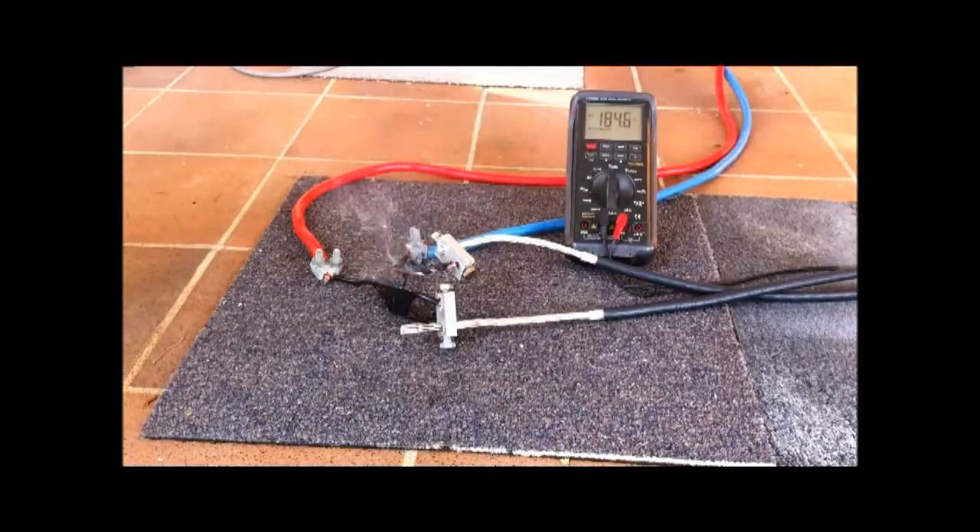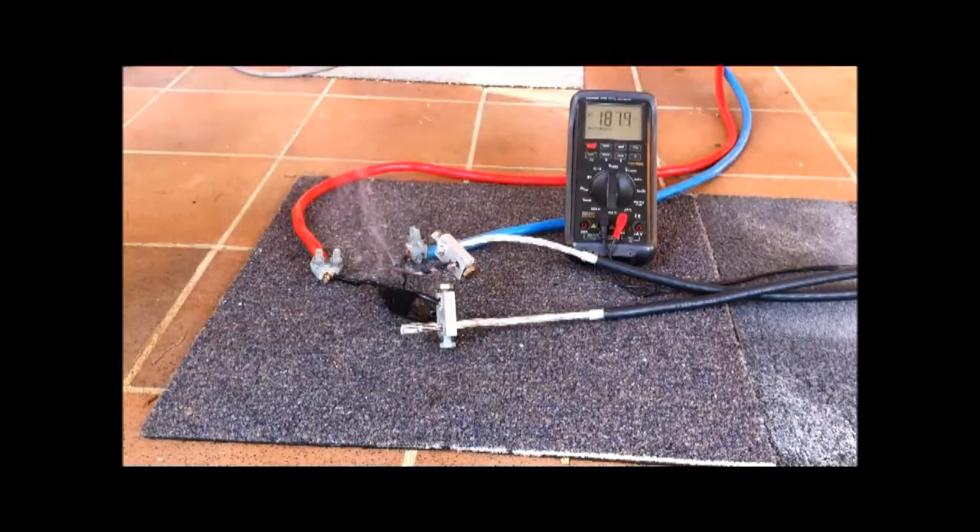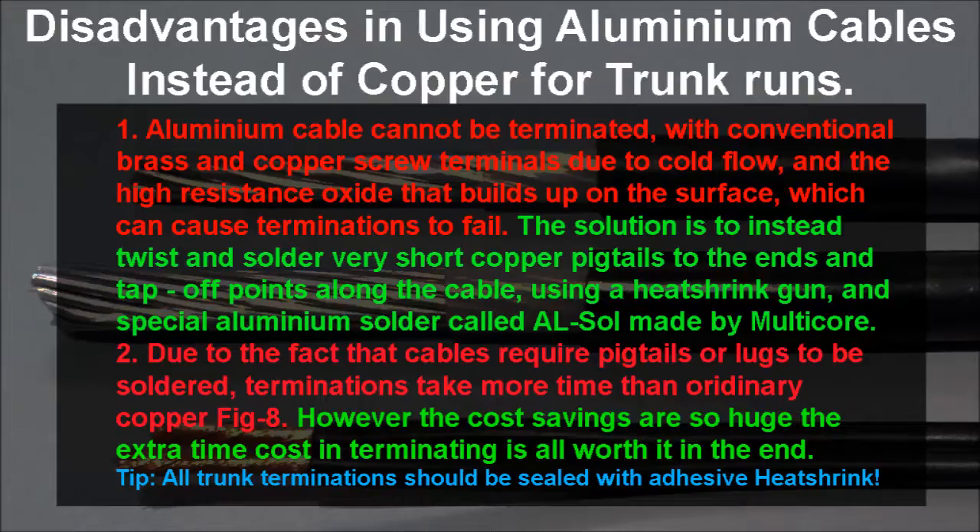Finally, the disadvantages of using aluminium cable are, apart from the fact that it's quite stiff and heavy, that you can't just use conventional terminating methods as with copper. You actually have to use aluminium connectors or a product called Al-Sole, which is made by Multicore. So it will take a bit longer to terminate the cables. However, the cost savings are so huge it's definitely worth it in the end.